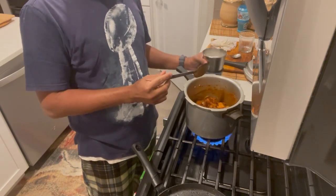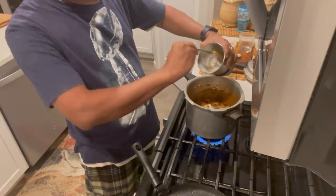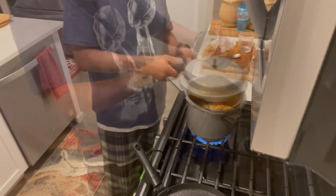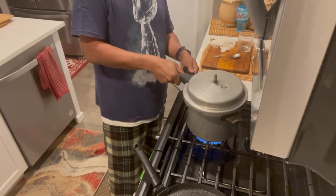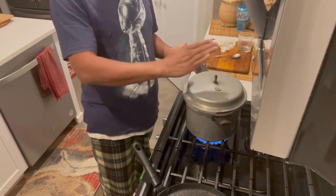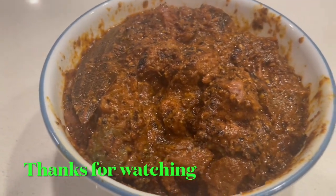I'm going to add some cashew nut paste. Let's put it in the pan. The pan is about 25 minutes — we are cooking for 25 minutes. Let's try it: beef and cashew roast.